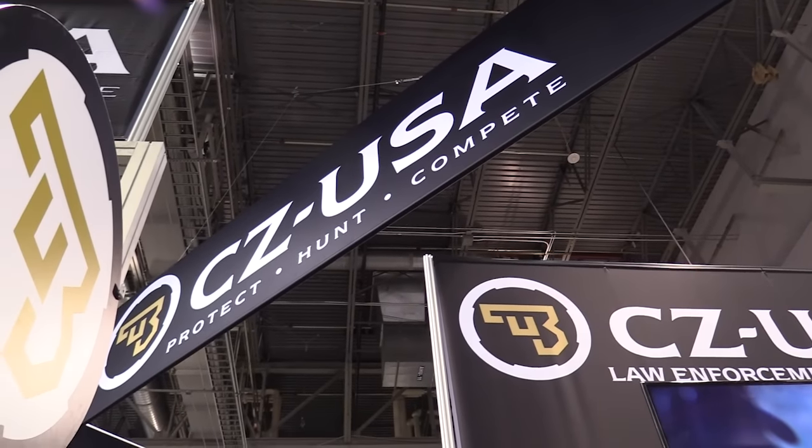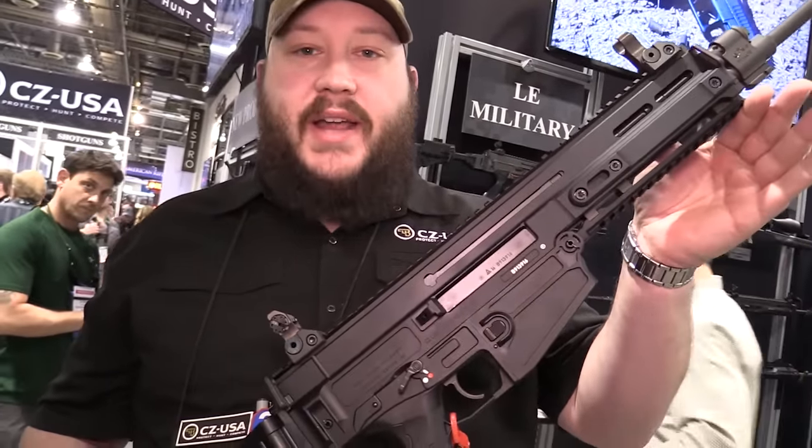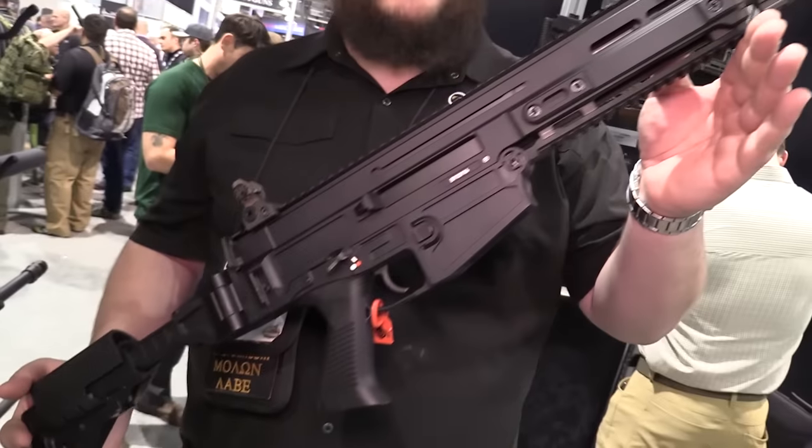Shot Show 2017 at CZ USA. Here with Zach. One that I want to show off today is our 805 Bren. This is a piston-driven .223, and new for 2017 we're doing 300 Blackout.